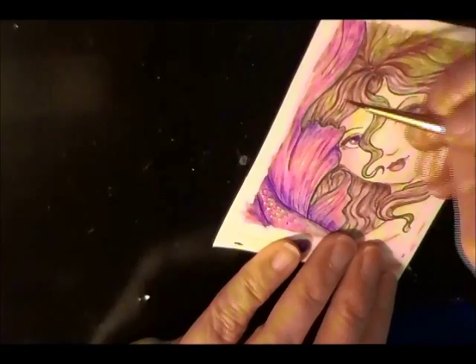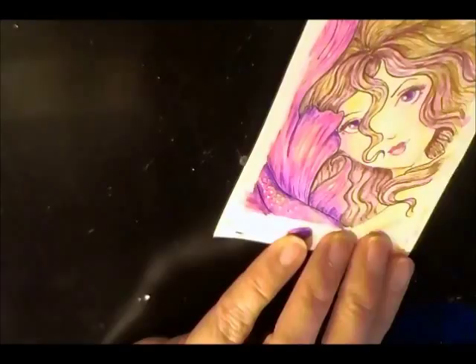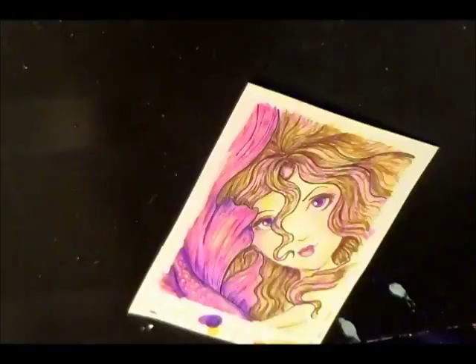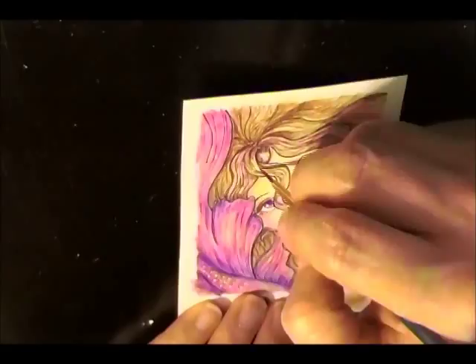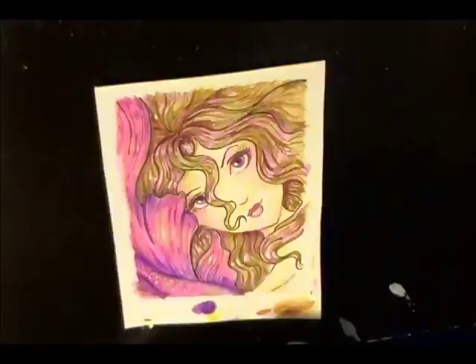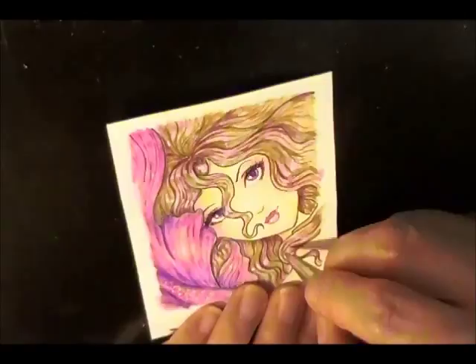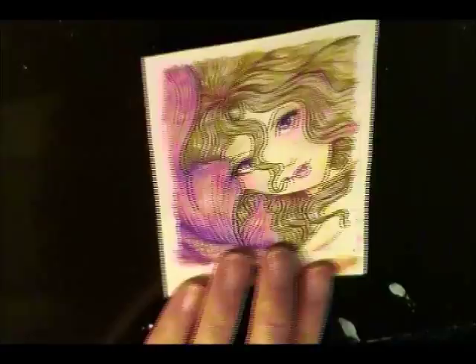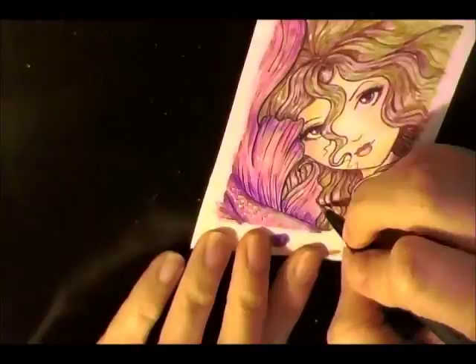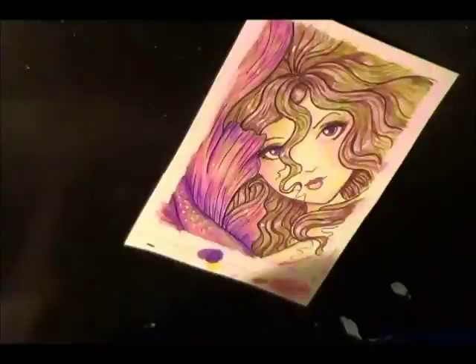I like to use a lot of purples and pinks in my artwork. And even though the purple and pink look very dominant in her hair, it's not that dominant — it's just the way the light is shining in my window. Her hair is like a light brown color, and those darker areas that look pink and purple, they're not really there in reality. That's just a shade.